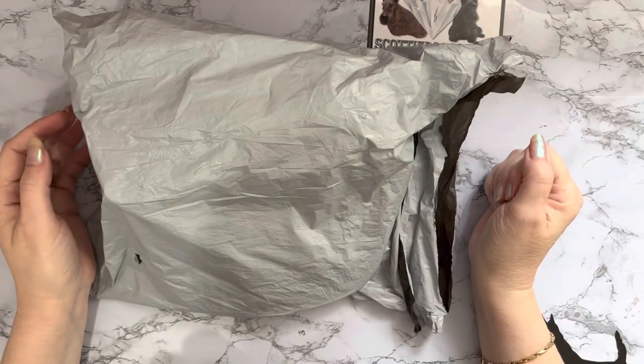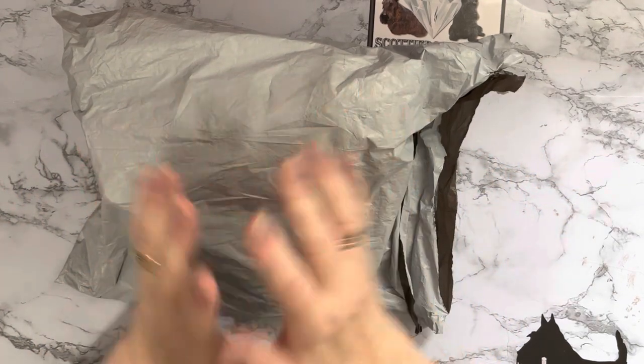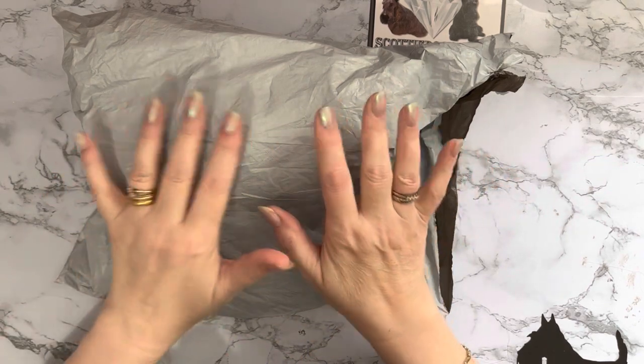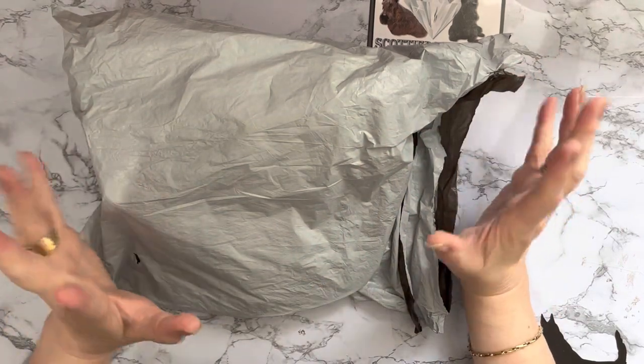Hi everyone, Liz here, thanks for stopping by. I've got an unboxing to do today - well, it's a box in a bag - and this has come to me from the lovely people at paintsomeway.com. I've had quite a few packages from them in the past and I've loved them, so I've got some new products today.